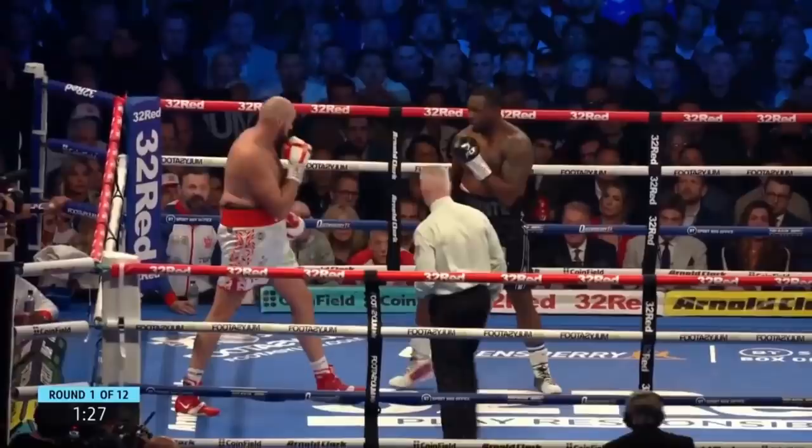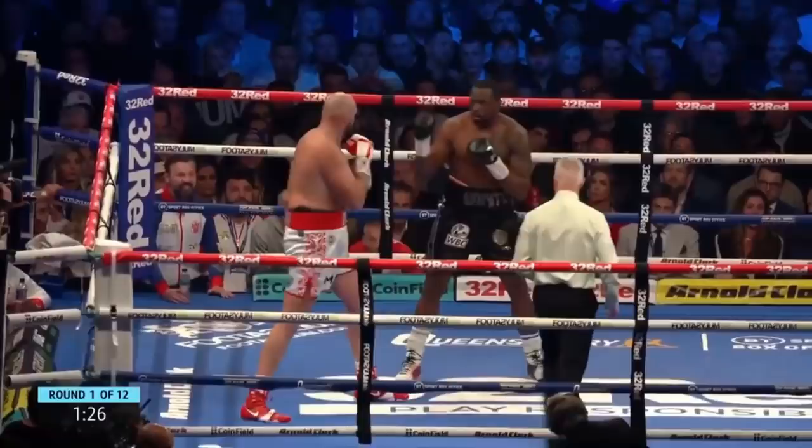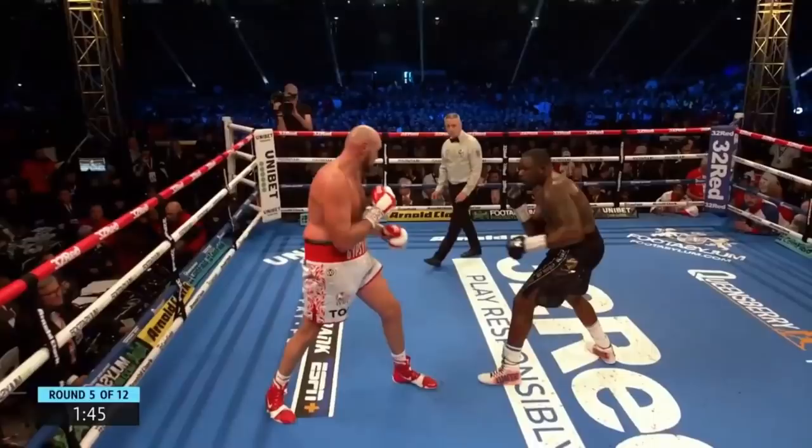For the first example of exposing openings to set up his offense, we see Fury gives White a feint, and White reacts by raising his lead arm and keeping his rear arm low. So Fury sees the opening for his right hand, and gives White the same feint again before trying to shoot the right hand. But White does a good job of blocking it just in time.